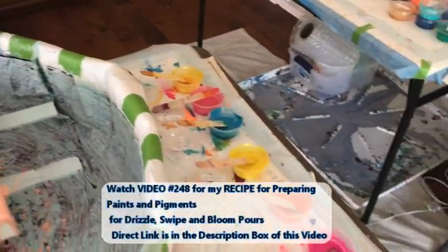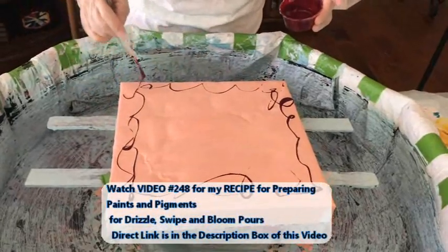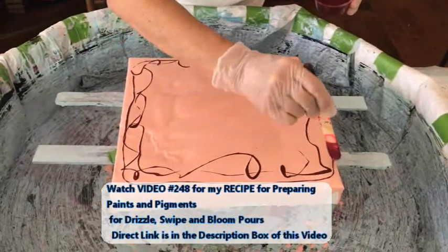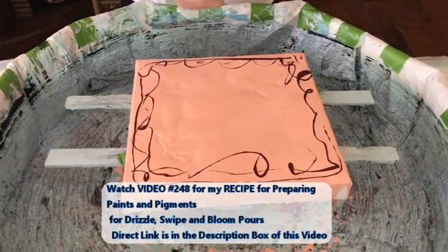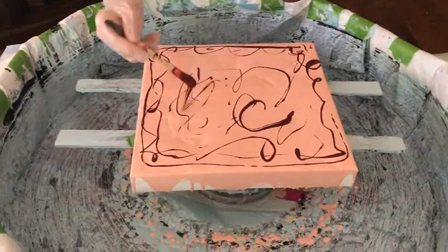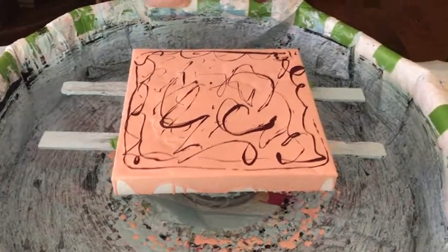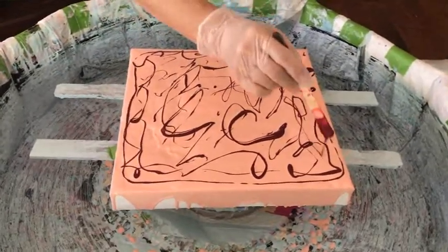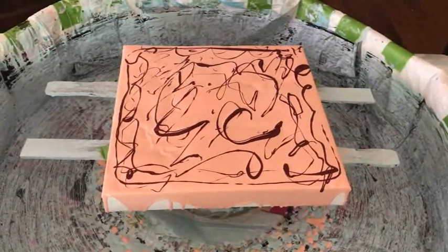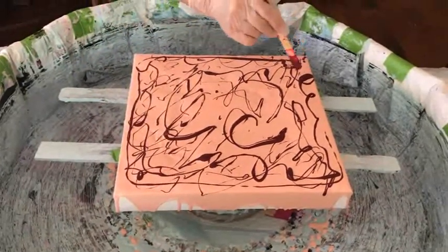All these colors that Kathy is using today have the same recipe, and that's in video 248 — I'll have a direct link to that video. That recipe is used for drizzles, swipes, and blooms. I almost said wreck and spin! I think since it's getting warmer here in Arizona, my brain is getting fried.